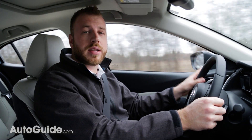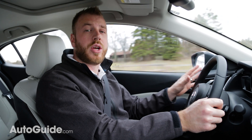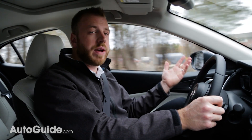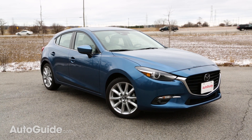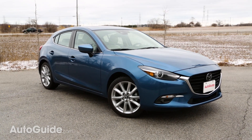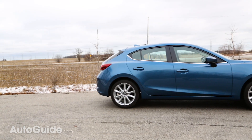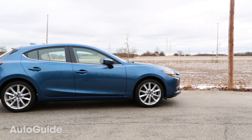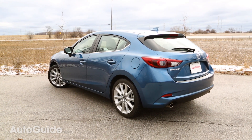Before we get to the good stuff, it's important to note that this is a proper mid-cycle refresh, which means the Mazda 3 gets more than a fancy new G Vectoring Control system as part of its update. It gets new front and rear fascias outside as well as some new wheel designs, but really there's not a whole lot to tell this thing apart from its predecessor. The last car was good-looking and there was no reason to stray too far from that design, so Mazda was wise to stick to what it knows.